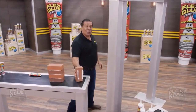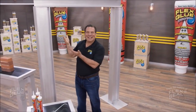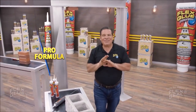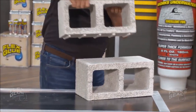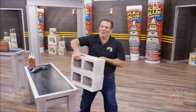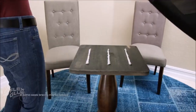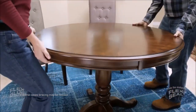Flex Glue acts like a magnet — even this heavy brick is gonna stick. Our Pro Formula has even more instant grab, so you can tackle the biggest jobs. Now there's Flex Glue for everything you do. With Flex Glue, you don't need screws or nails, making it perfect for all types of repairs.